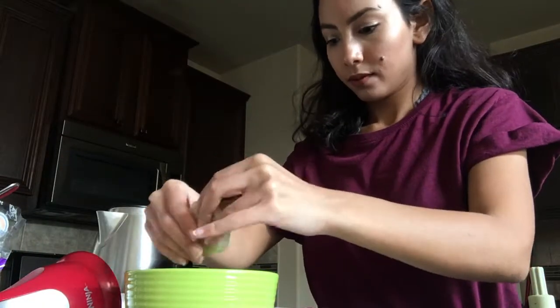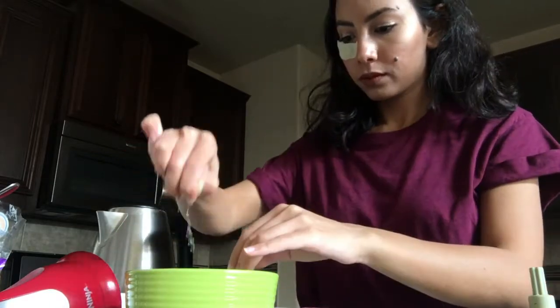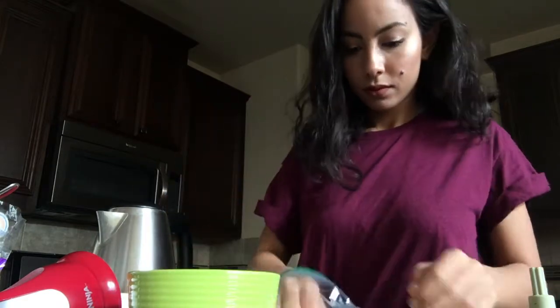You can go ahead and put it on your eyes right away, or you can also store it. Here I'm showing you when I put the halves underneath my eye, or you can use the big one and put it all over your eye.